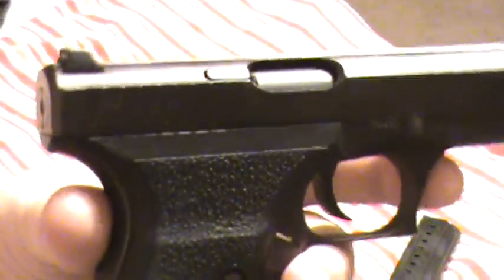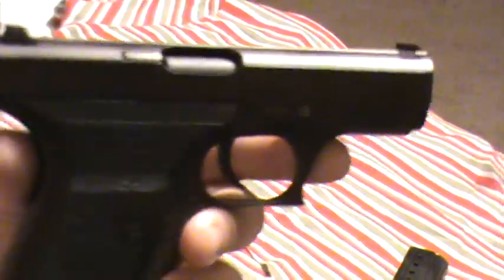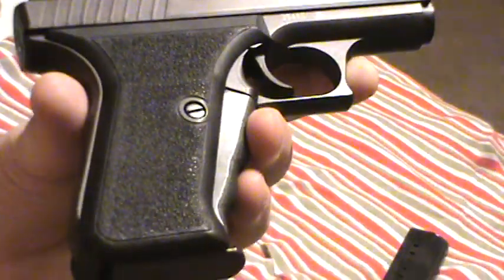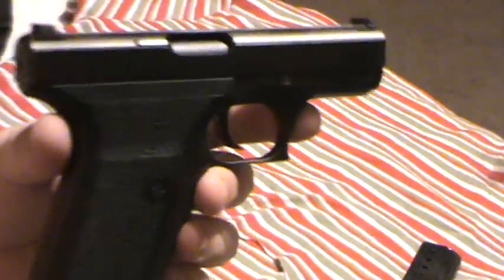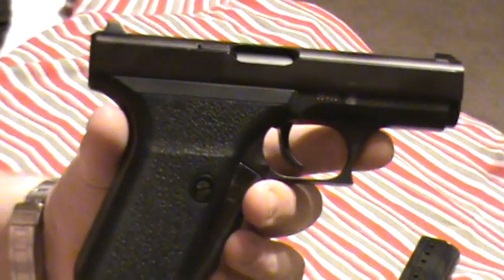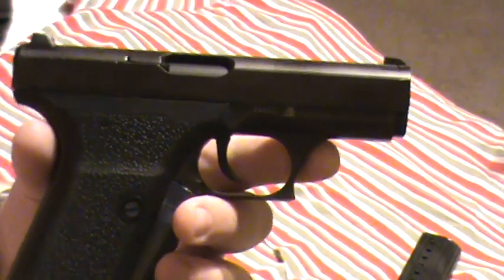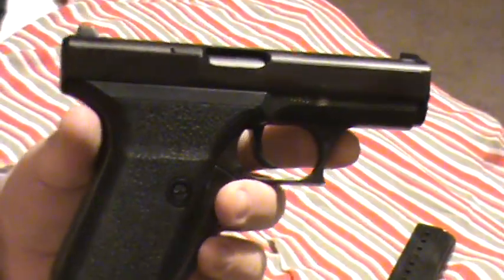This is the HK P7. Really a nice little gun. This gun was first made in 1979, at that time in West Germany. When they no longer had the Iron Curtain, they were stamped Germany, which this one is. These are no longer made — they were issued to the German police as their standard issue gun. There are a lot of ingenious things about this gun that I'm surprised never caught on with other firearms.